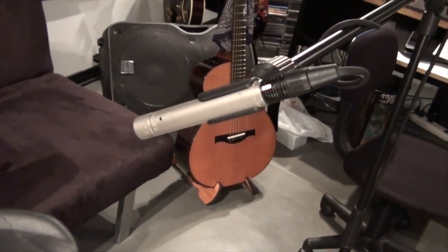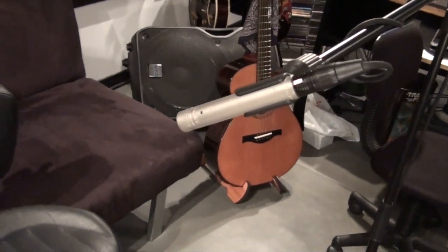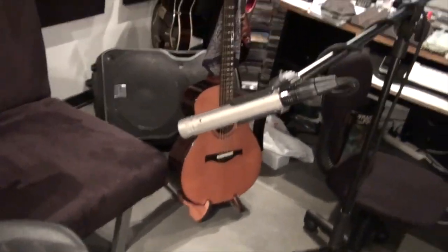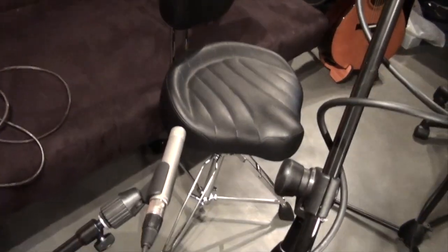I might borrow some other mics — we'll see. These are really just decent, cheap mics. They work great; not the best mics, but they're okay on a low budget. I also like to use a center mic here — that's a Rode NTK, which is a tube mic.